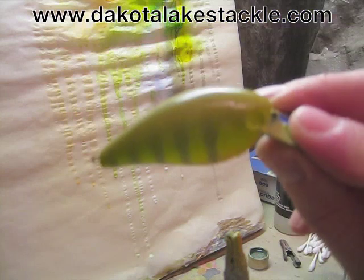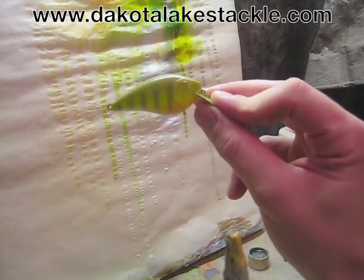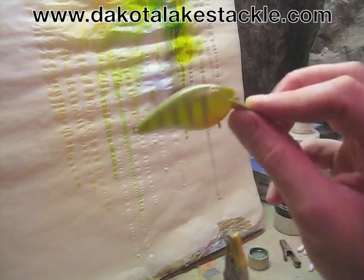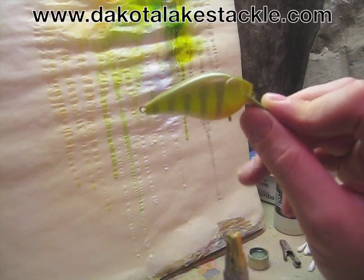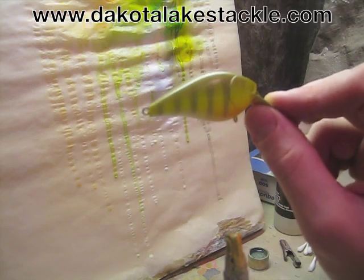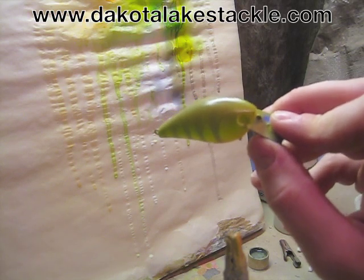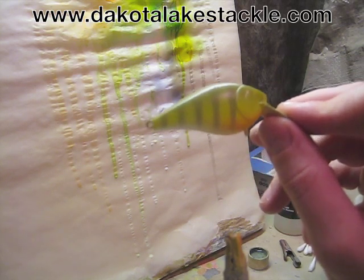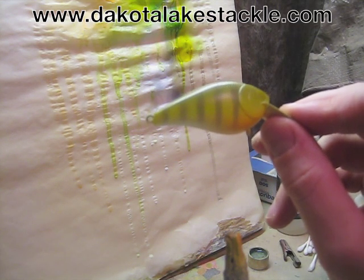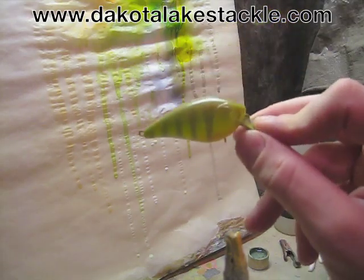Here's the bait, all done. Now we just need to add eyes and a clear coat. For clear coat there are a few different options — you could use a two-part clear epoxy, or there are a few different moisture cure urethanes out there, which is what I like to use; that dries up real nice. If you got something your grandpa used to use back in the day, that'll work too.